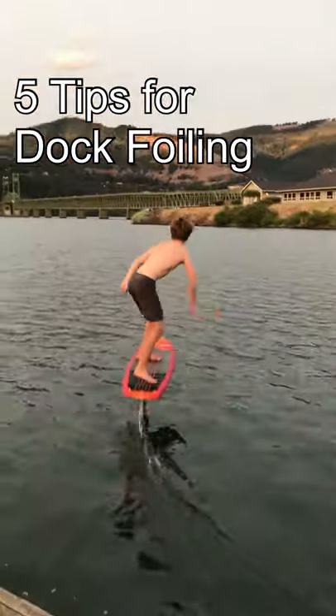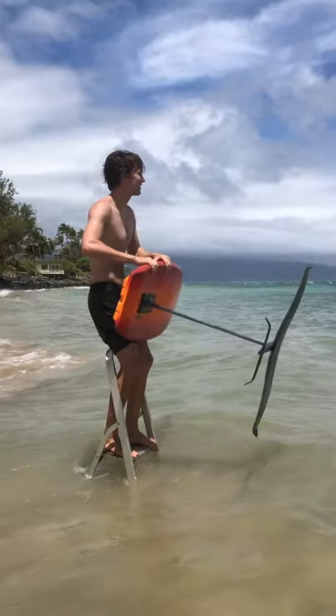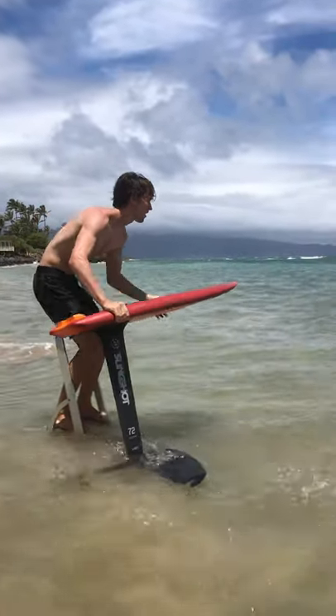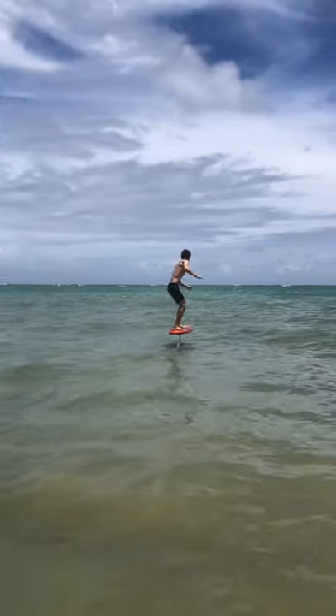Here are five tips for dock foiling. One, start with a big foil. The bigger the foil, the easier it will be to pump in flat water, so I recommend a front wing with a surface area of around 1400 square centimeters or higher.